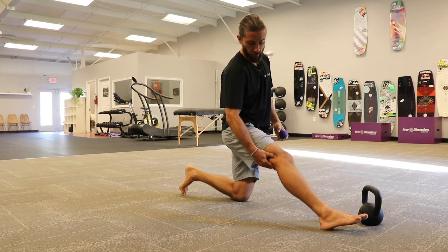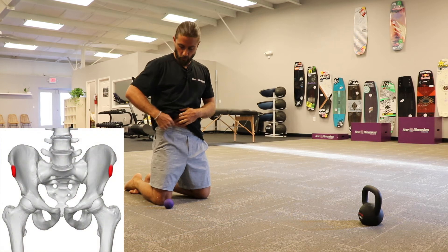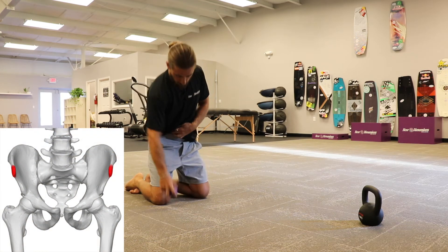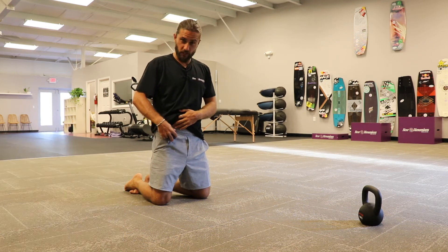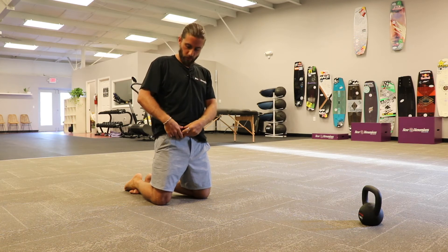Feel this thick band on the outside of your leg — that's the IT band. It's right here on the inside, so what we're going to do is work all the way around this point. We're going to take the ball and work just below it, more onto the hip flexors through here, especially as we come to the inside getting into that a bit more.